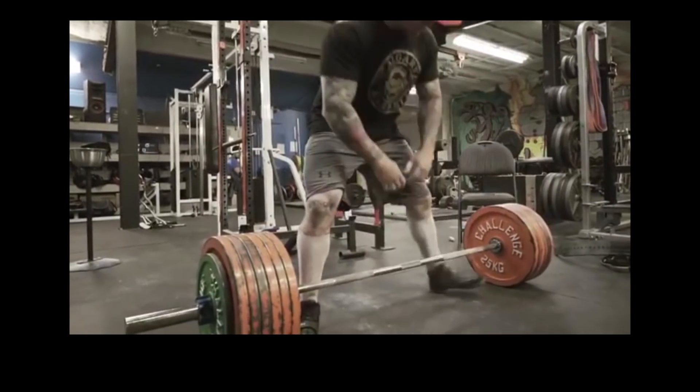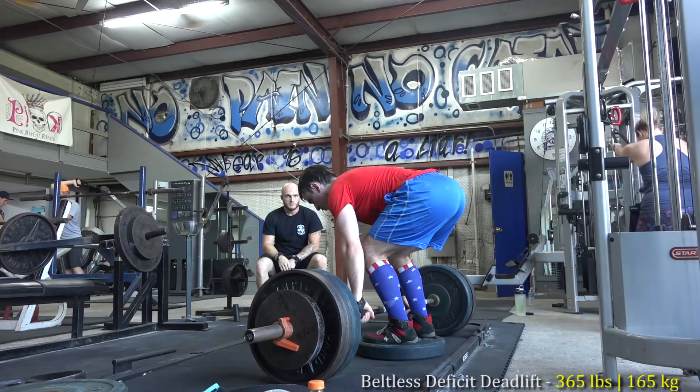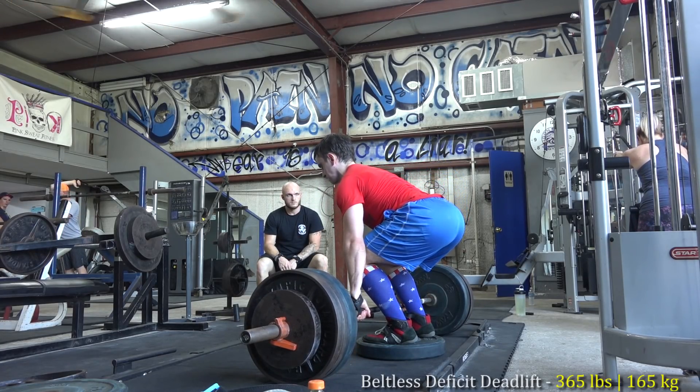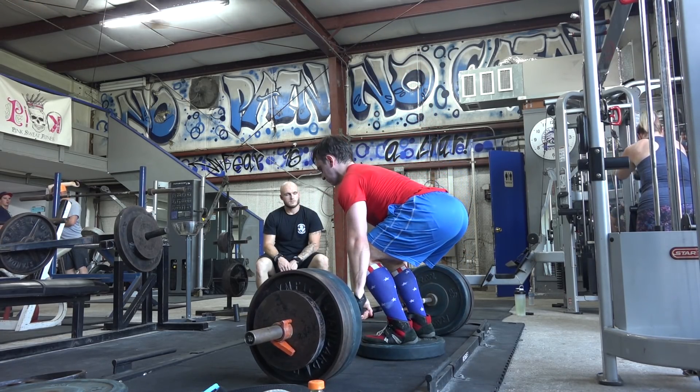This is partially inspired by Bryce of Calgary Barbell. As you can see, that is 750 pounds for a beltless hook grip deadlift, and that was quite a while ago, so he could probably do damn near 800 pounds now.